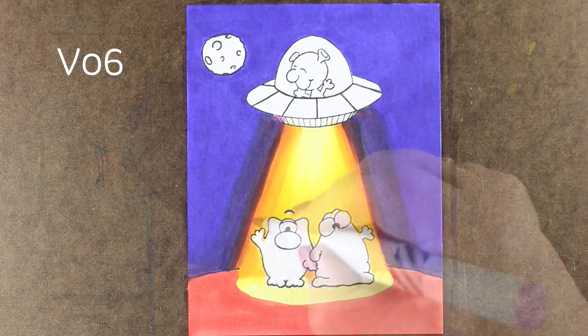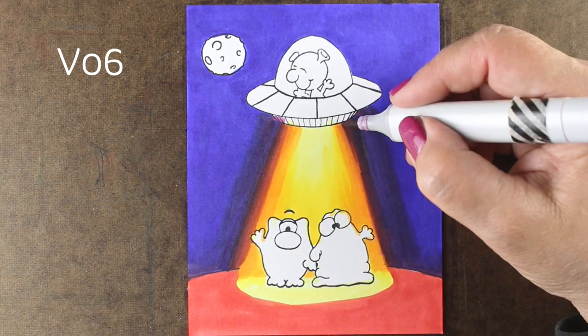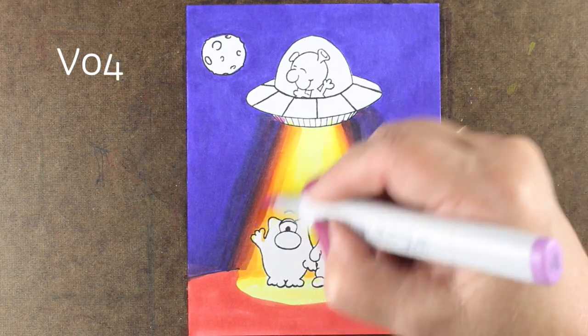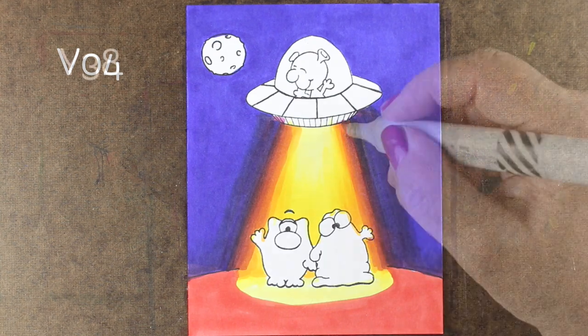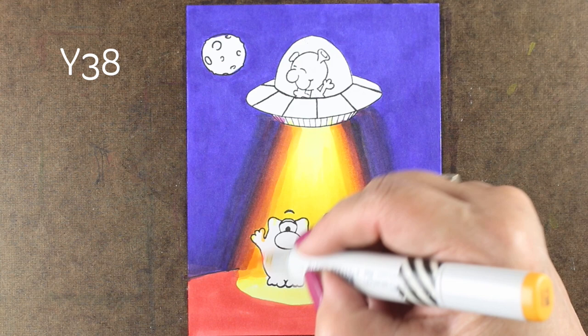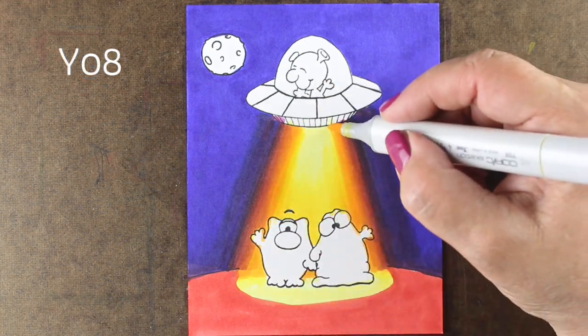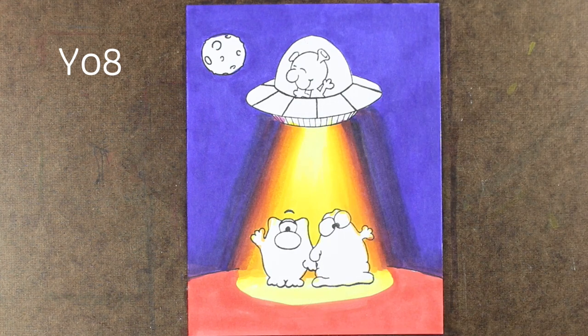Now that I've got my base color down for the sky, I'm using some purples to transition from the blue into the beam, adding more and more layers of different colors to just keep narrowing that beam down a little bit. On the video it does look like I've got a weird stripe of purple, but in reality there's just something about video that doesn't always capture things. That little purple stripe does go away when you see the finished card at the end.